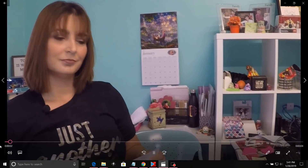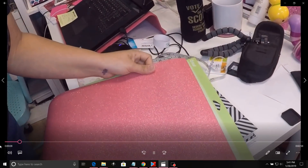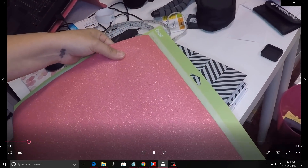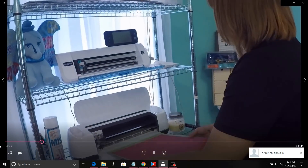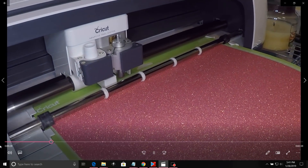For some reason my microphone was not working at this portion, so the first thing we're going to do is lay our vinyl onto the Cricut mat. Now, because this is a pressure sensitive — so it is a sticker or adhesive vinyl — you do put your glitter side up. It's pretty easy to line up onto your mat and smooth it out.